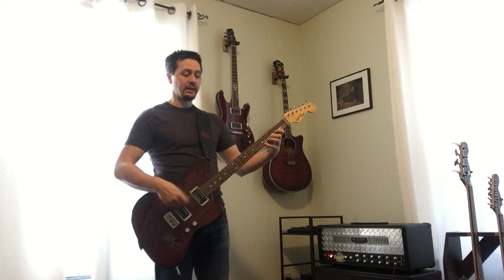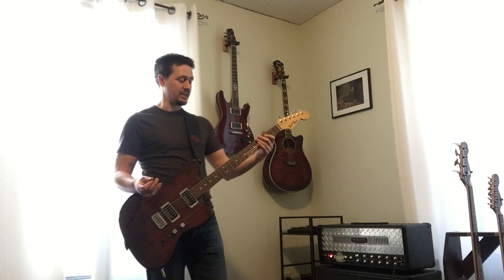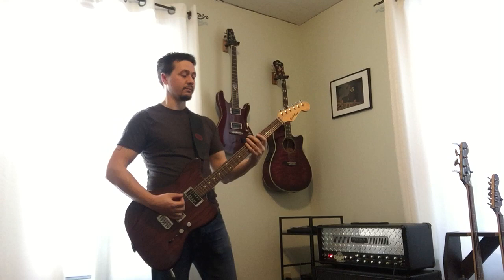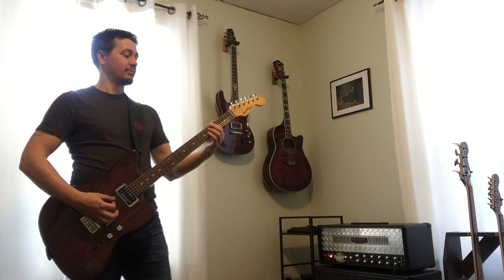Right now it's currently tuned to C standard with the lowest string dropped a step, so it's in drop B-flat, or drop A-sharp. You can think of it like drop D — here's drop D on a regular guitar. But then you can go even lower, so C-sharp or C.